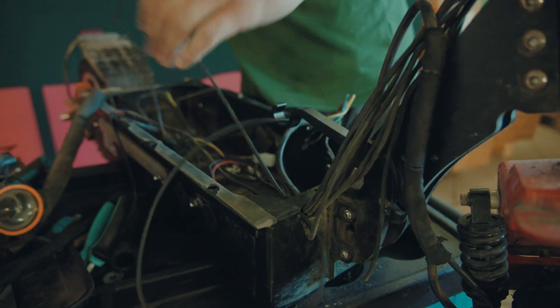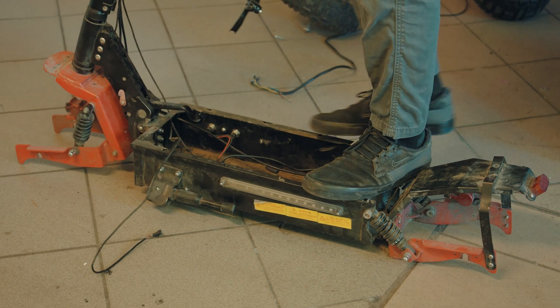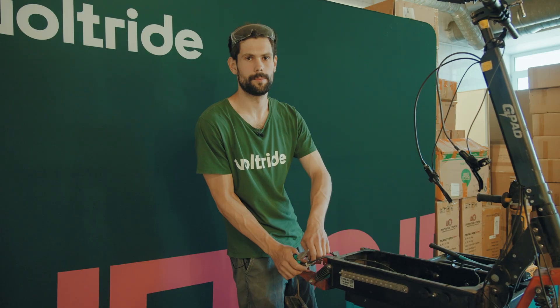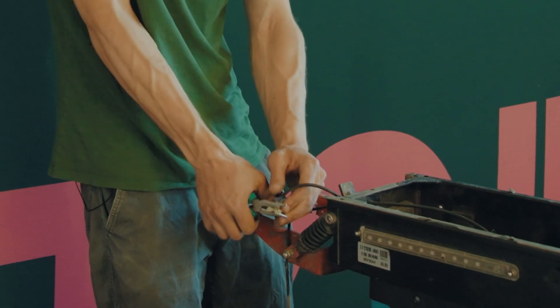All of the components are removed now and it's still really heavy. I don't know what this thing has been waterproofed with, but I strongly suspect it could just be plaster because it's rock hard — it's not silicone.